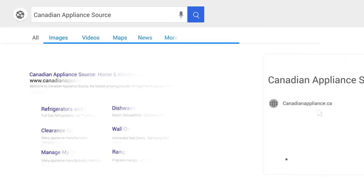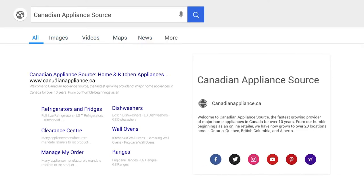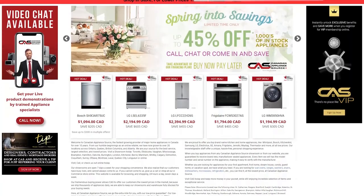For more information and exclusive pricing on this product, visit our website at canadianappliance.ca to chat with an online agent and receive a live product demonstration.